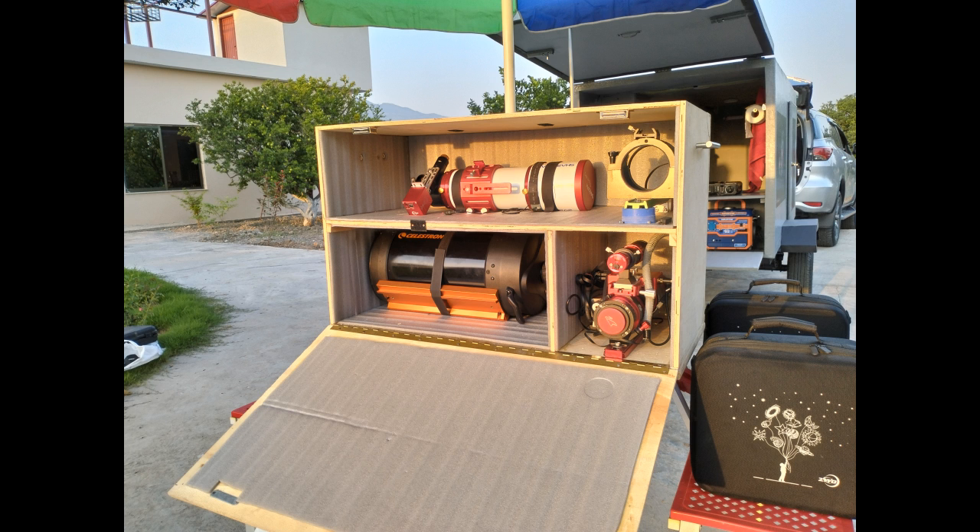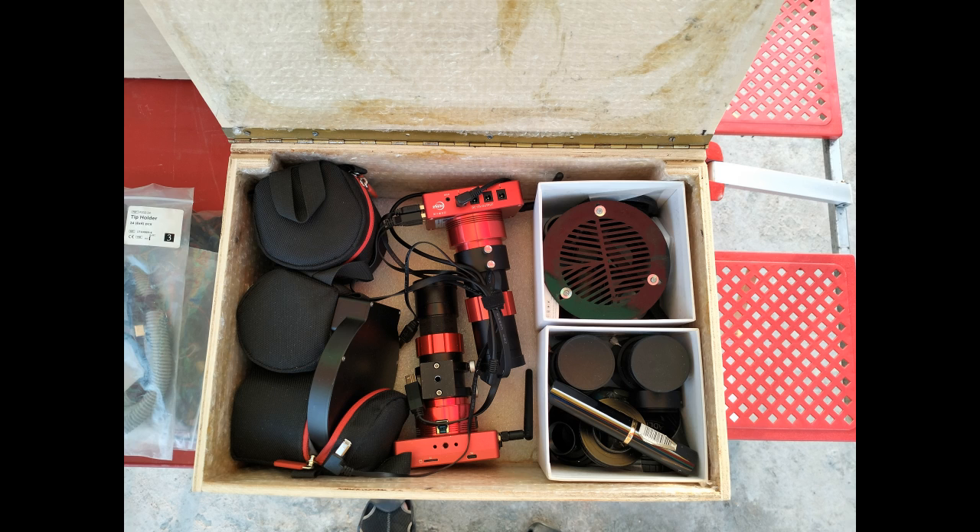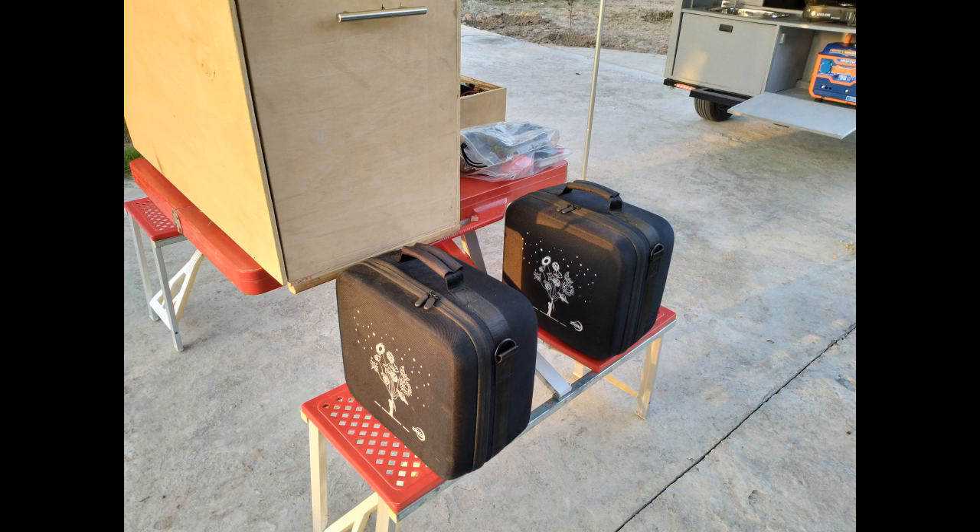This is how I managed to transport the astro equipment. I built a special carrying case which can safely carry all of the telescopes and other accessories like cameras, guiding scopes, ASI air etc. and the tracking mounts.